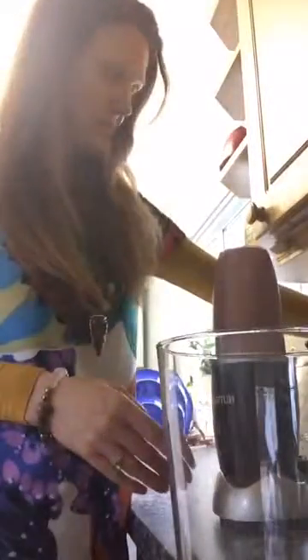I'm going to get my glass out. So that's my smoothie done!